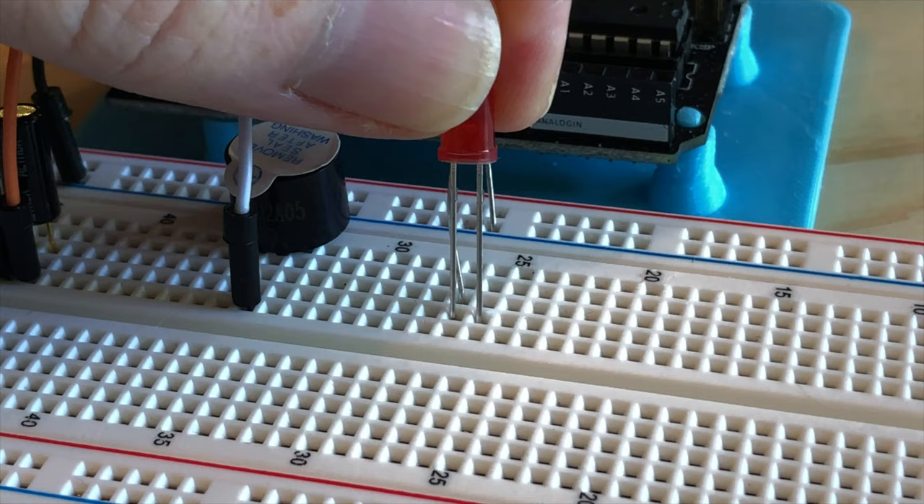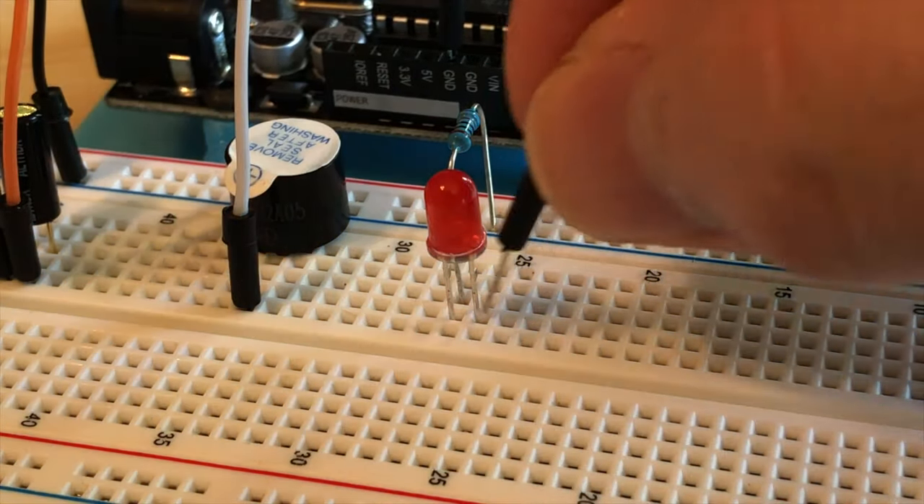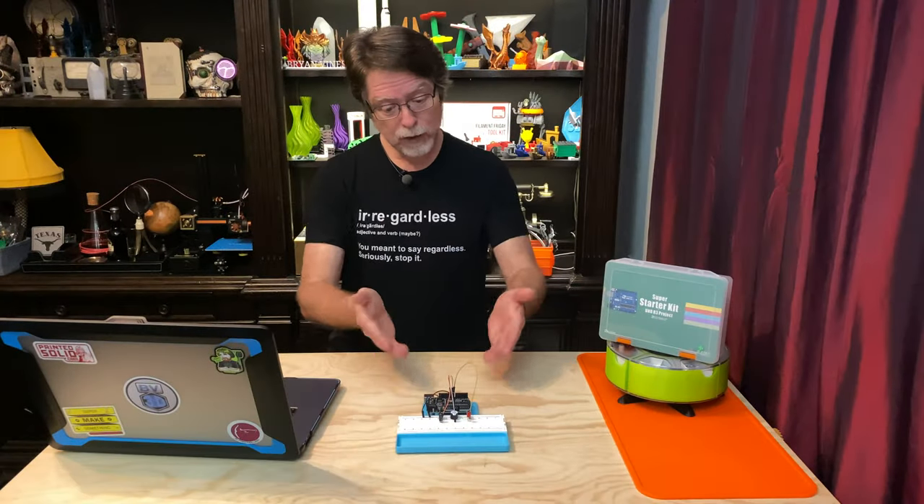There's also a flat spot on the flange to indicate which side of the LED is ground. So when you plug the LED in, make sure the short lead is in the same row as the resistor. Then wire the other lead on the LED to pin 8 on the UNO. And that's it for the wiring.